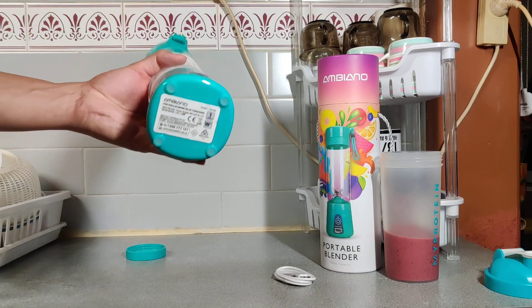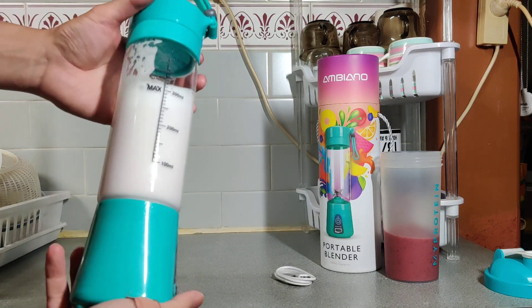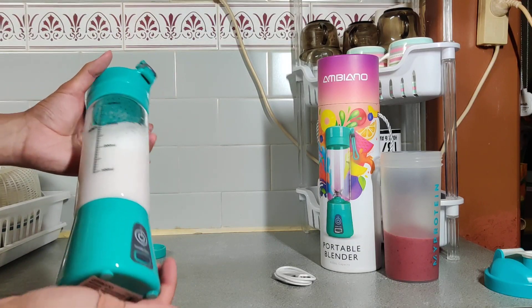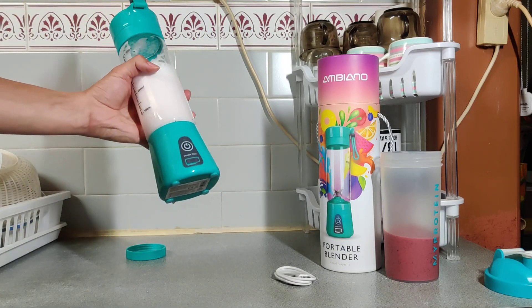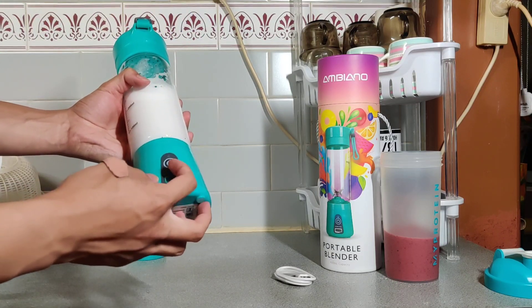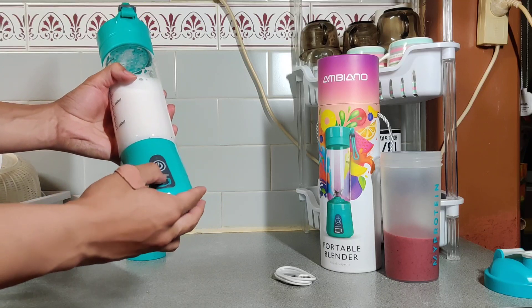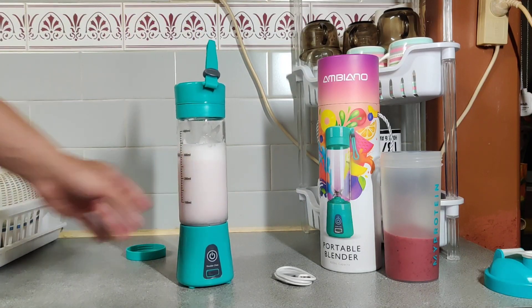Bring this bad boy to work, on a road trip, or anything — and you have a blender wherever you want to go, basically. Apparently you can get 30 minutes worth of run time out of this after charging for two hours to get a full charge. 20 bucks from Aldi — that's a pretty good steal. Thanks for watching, guys.